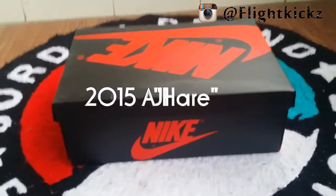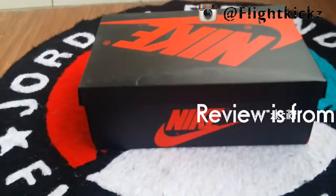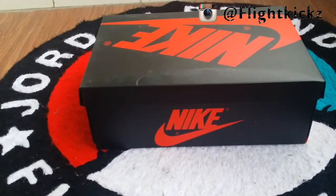Hello YouTube friends! Long time didn't make video but we got so many new sneakers want to share with you guys.